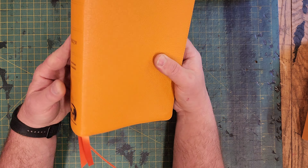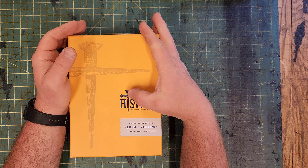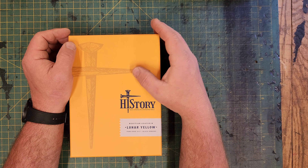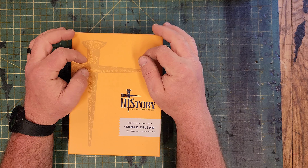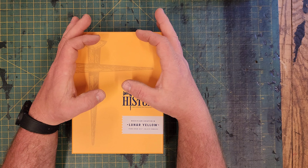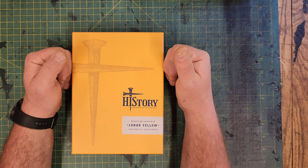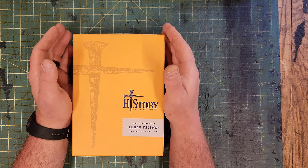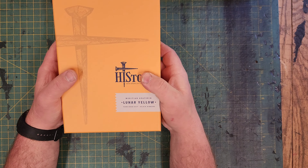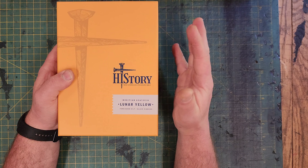So that is the Shepherd, New King James Version. This one is the Histori Bible — H-I-S-T-O-R-I — New American Standard Bible, in Lunar Yellow, four-edge gilt with black ribbons. If I understand correctly, this Bible is set up to read more like a book — less about the verses and chapters, more like each book of the Bible is an actual book. And the NASB translation is the newest version, the 2020 version.